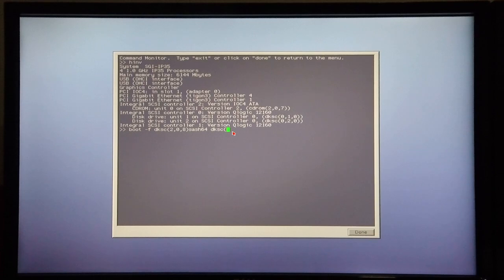Open bracket, 2 for the SCSI controller which the CD-ROM sits on, 0 for the CD-ROM itself, and 7, followed by stand/fx.64, dash dash, x. And now FX starts to boot.